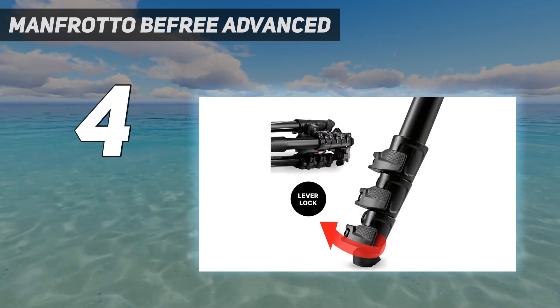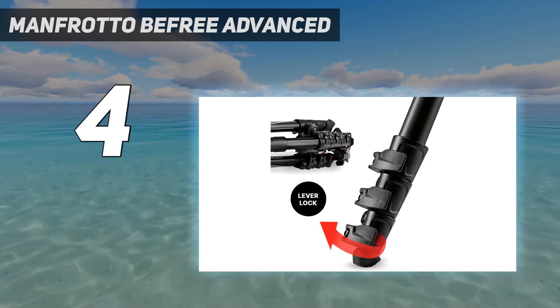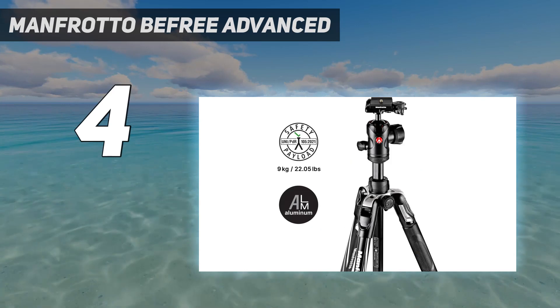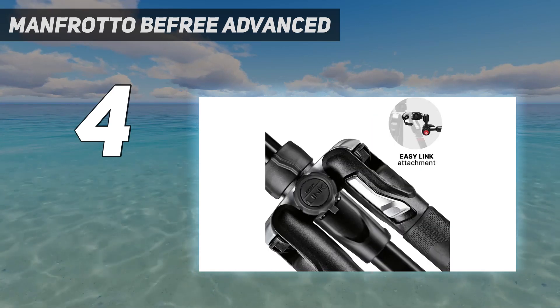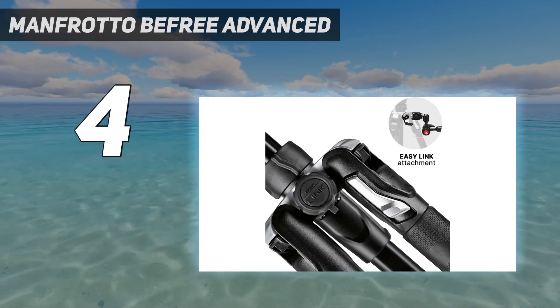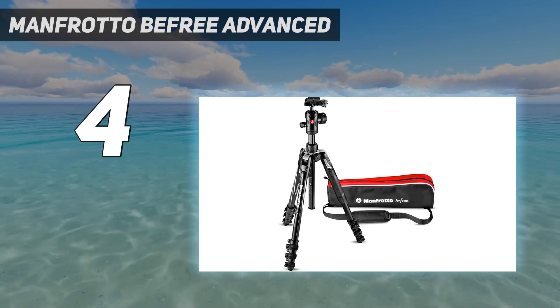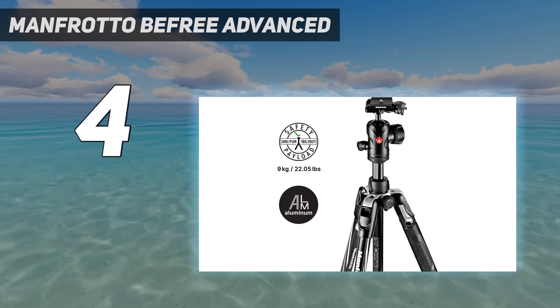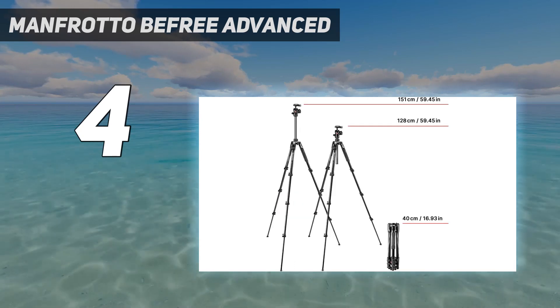We love how well built the Manfrotto B-Free Advanced tripod is, with its solid center column offering a lot of support thanks to its own fastening mechanism. While it doesn't hold the biggest load of all the tripods on this list — just under 20 pounds — your camera always feels reassuringly secure on top of the Manfrotto B-Free Advanced. The build quality and security comes at a slight cost, though, as this isn't the most compact travel tripod out there.